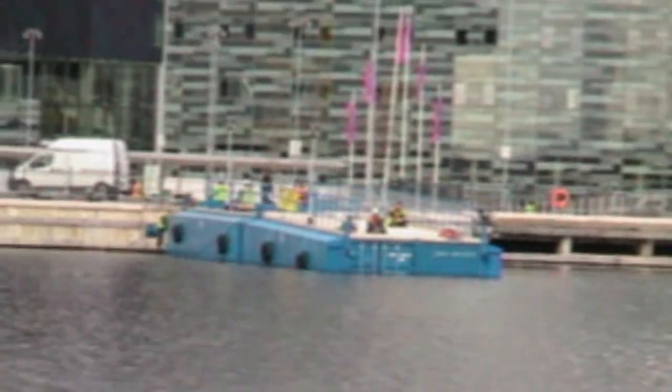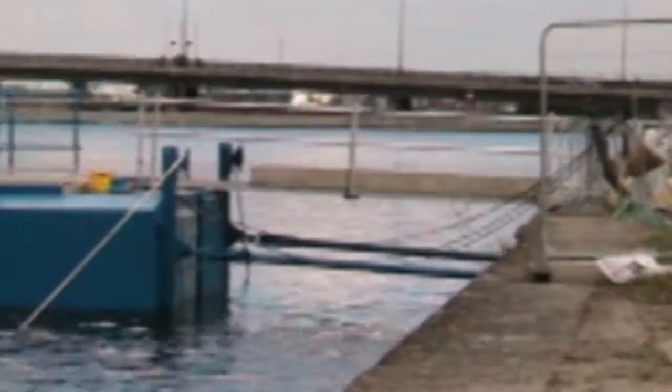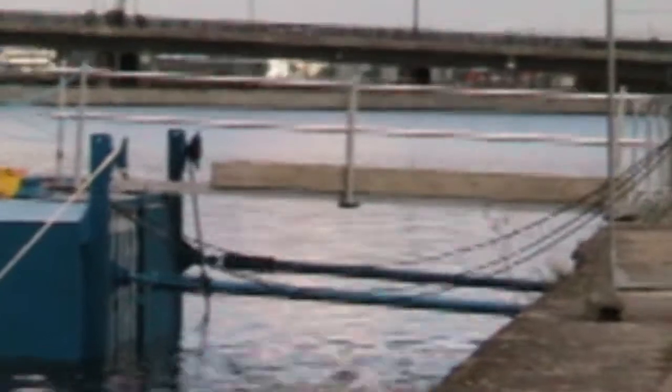And what are the guys doing over on the other side of the dock? They're constructing a link span that links the first container on the north side to the dock edge.